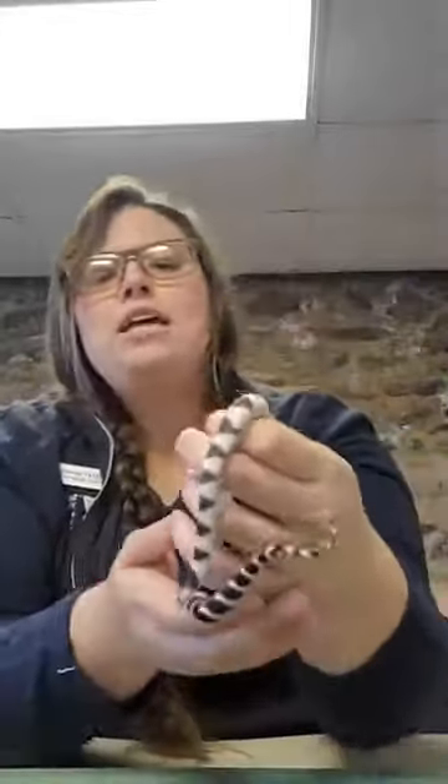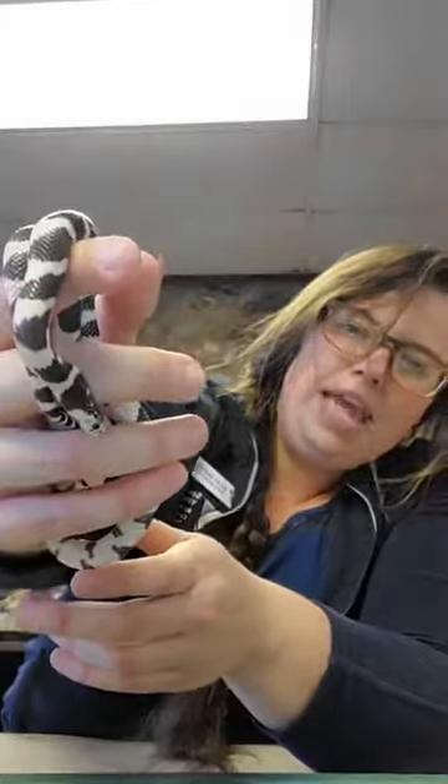As he warms up in my hands he'll start moving around more — you can see how I'm just letting him wiggle through my fingers. The cool thing about why king snakes are called king snakes: there's a characteristic called ophiophagic — a Greek word that basically means snake-eating. Yes, this little guy, if he were in the wild, would grow up and eat other snakes. Not just non-venomous snakes — they actually eat venomous snakes too: rattlesnakes, copperheads, cottonmouths.